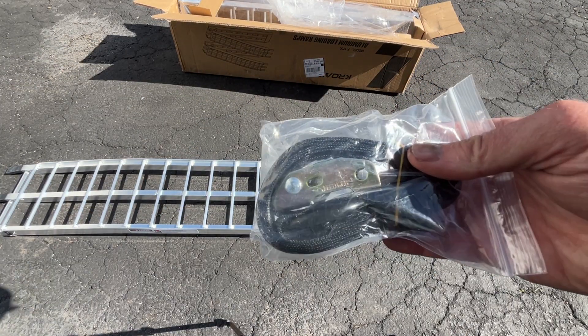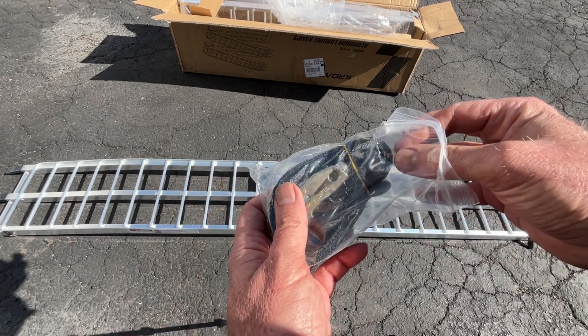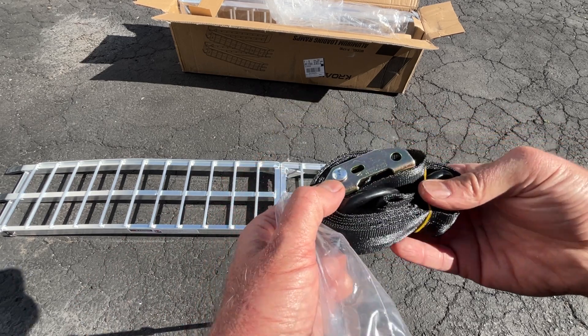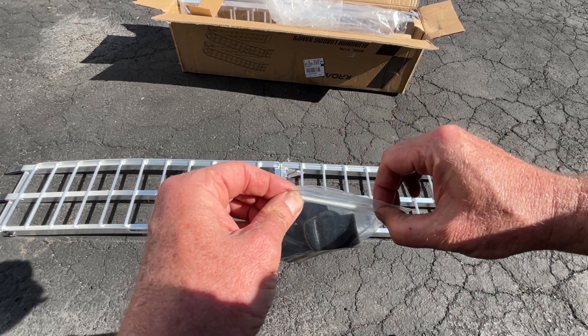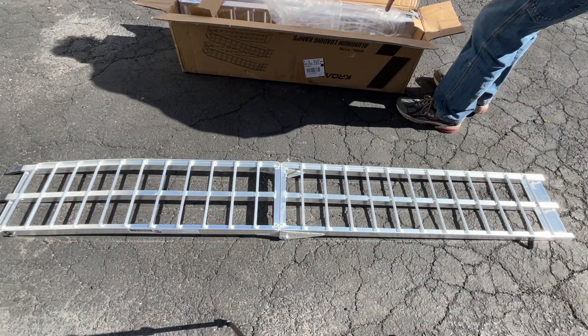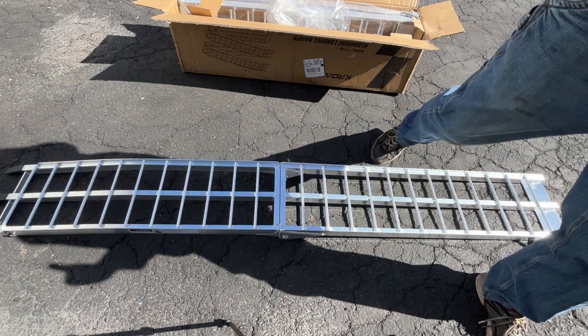There are two straps — basically what you do is wrap it around the ramp, and there's a hook on there that you can hook to your bumper. I'm going to hook mine onto the tailgate hitch because I have a d-ring there, but every truck is different. The best bet is probably just to hook it onto your bumper, then pull and tighten it up. You don't want the ramp coming out from underneath you when going up and down, so it's a nice safety feature to have.